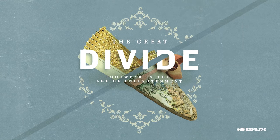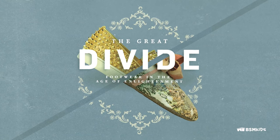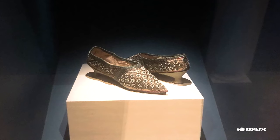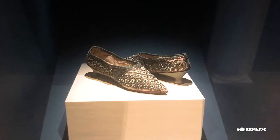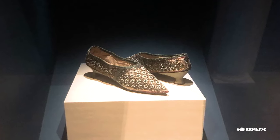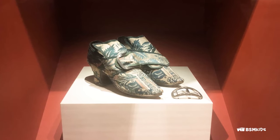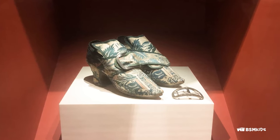The idea of reusing and repurposing materials can also be seen in shoes. For example, in the current exhibition, The Great Divide: Footwear in the Age of Enlightenment, a pair of Indian juttis were transformed into British heels and working-class women altered cast-off shoes. Drop by Bata Shoe Museum to see the exhibition.